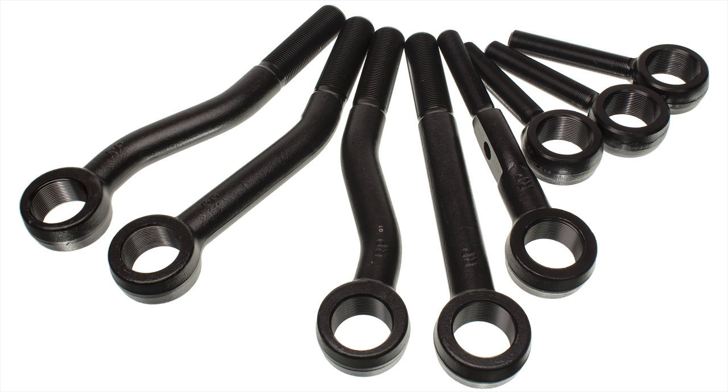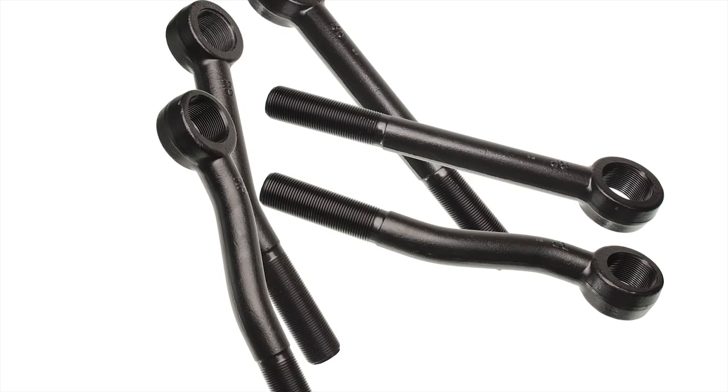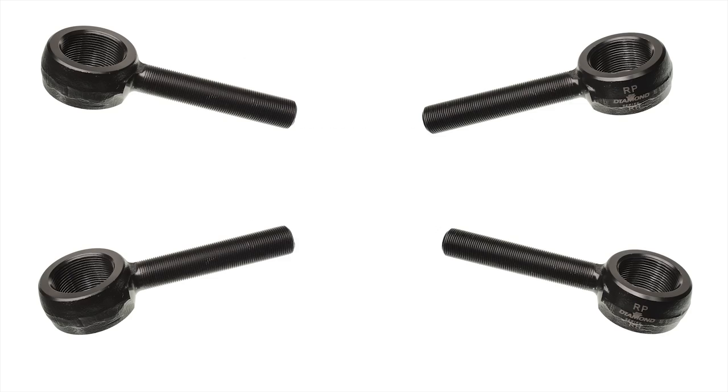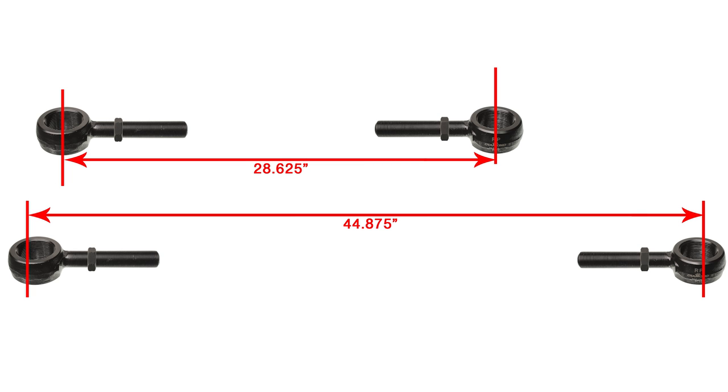The next step is to choose your rod ends. The Fab Series System has rod sizes from 7/8ths to 1-1/4 inch threads. For this application, a 7/8ths straight tie rod assembly will do the trick. Set center-to-center to match the existing assembly.